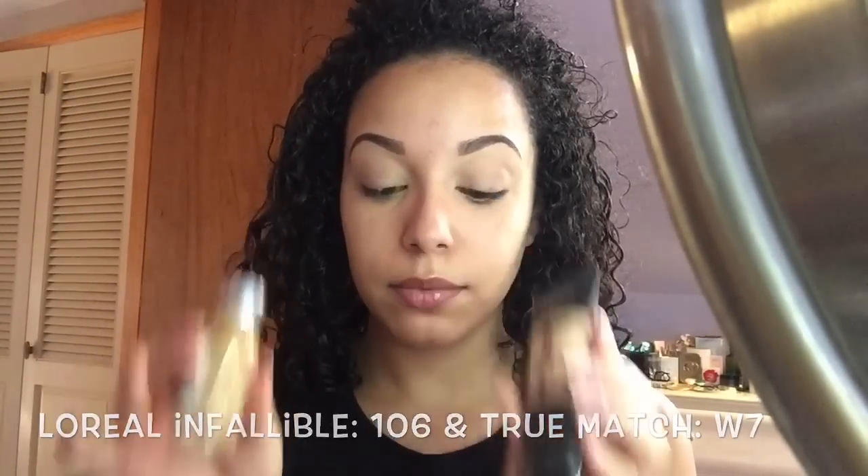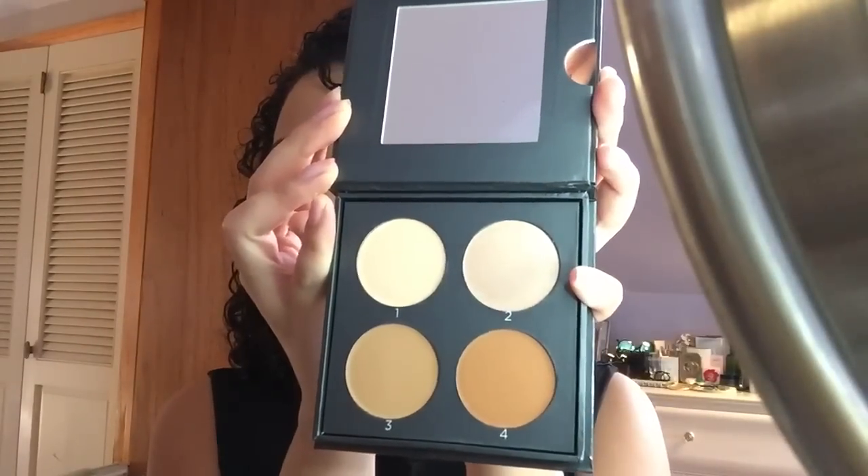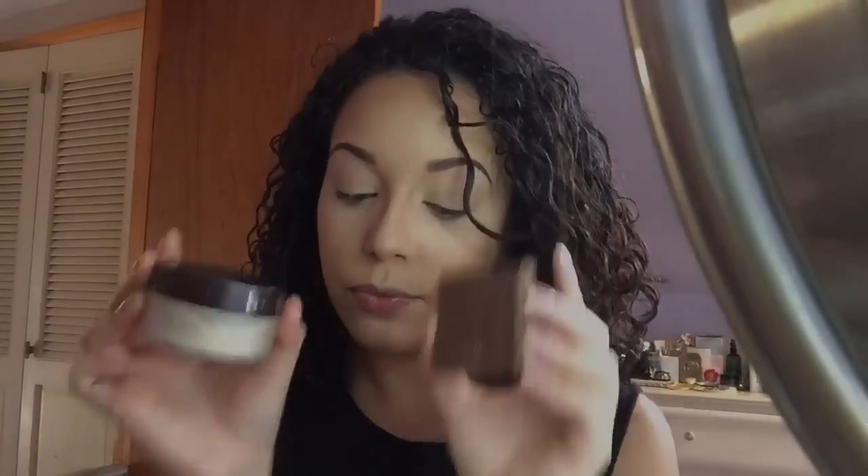Welcome back to my channel guys. As you can see, my face is already done. These are the products that I used, and just an FYI, this Cover Effects contour kit is amazing. I will be doing a separate tutorial on how I highlight and contour my face using this new product.